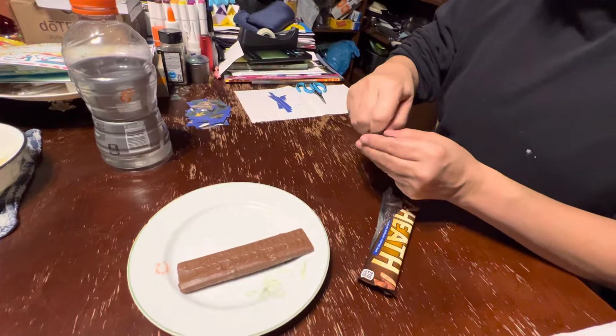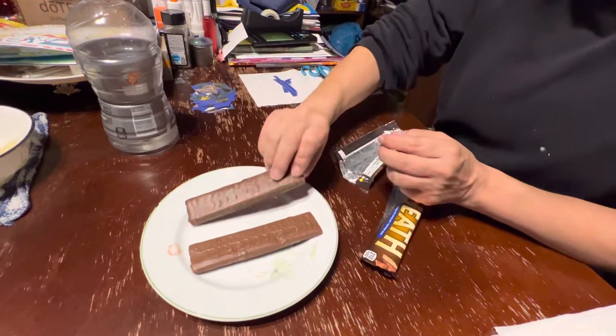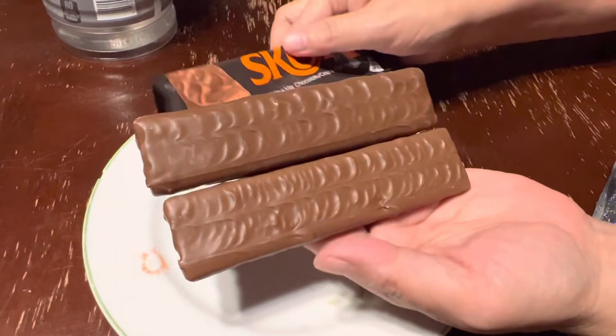What's the difference between English Toffee and Butter Toffee? The bars essentially look the same — they look almost exactly the same.